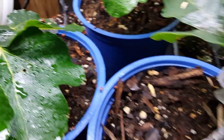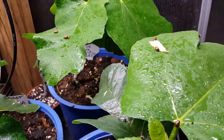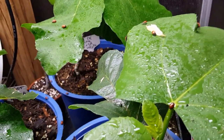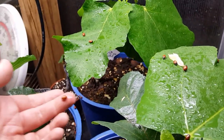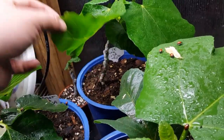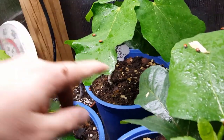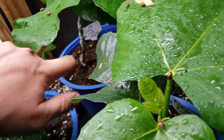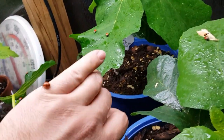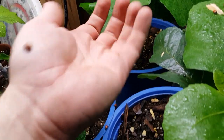Let me see if I can find a mealybug and show you guys one of these ladybugs going to town. Okay, there is a whole bunch on the underside of these figs. Let me grab one of these guys and put him on the underside of a fig leaf to see if he goes down. He is not cooperating in the least. These ladybugs do not come trained — apparently you need to train them on your own.